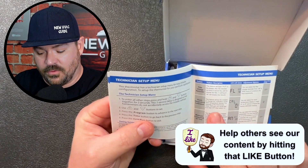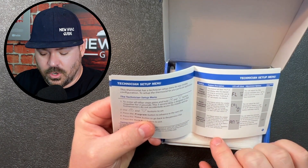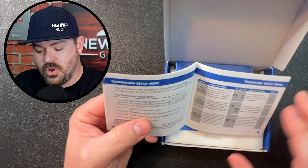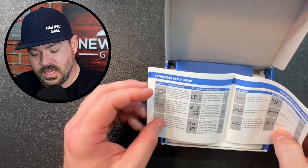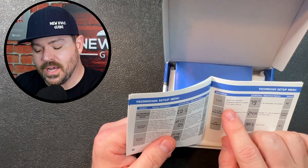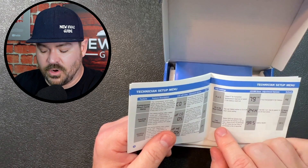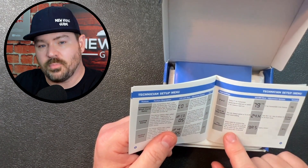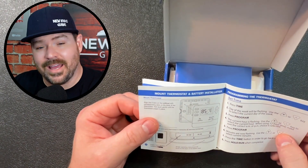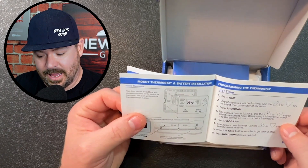A few of these settings are interesting. They've got a filter change reminder, where you can calibrate the temperature of the thermostat adjusting it up or down three degrees, your cycle rate on the compressor — I probably wouldn't adjust that, I'd leave that at factory settings. The next one is the compressor delay, dead band temperatures, what type of temperature unit you want it to read — most of us in the US use Fahrenheit — 12 or 24 hour clock, and whether or not you want the thermostat to control the fan operation. I haven't even cracked the thermostat itself open, but just looking at the instructions, for it to be so budget friendly, I am impressed so far.